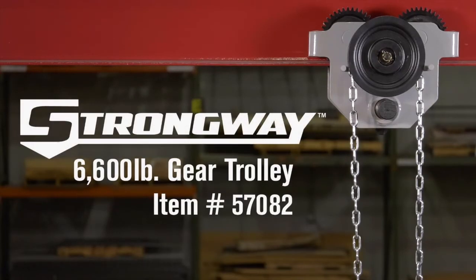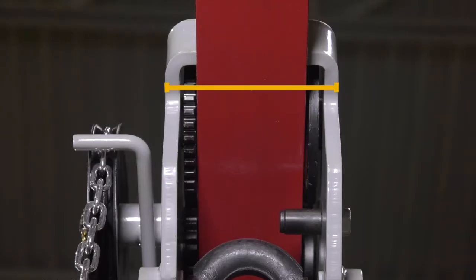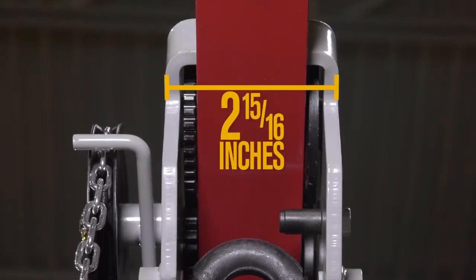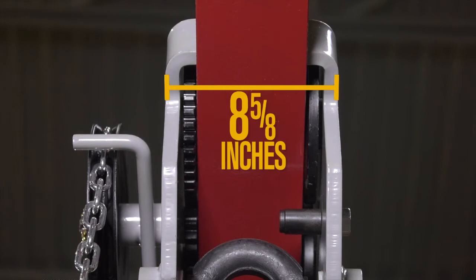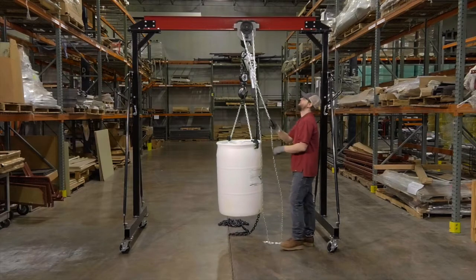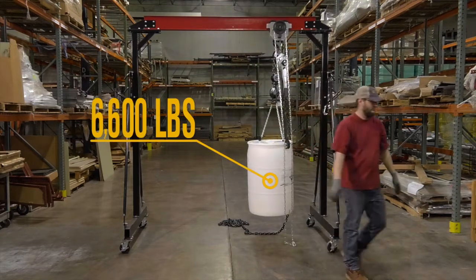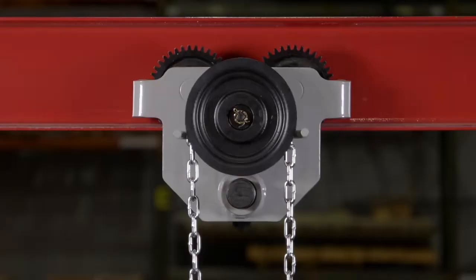This gear trolley from Strongway is just what you need for precise positioning of heavy loads. The versatile design fits both flat and tapered beams, with flanges that measure 2 and 15/16 inches to 8 and 5/8 inches. It supports the heaviest loads on the durable all-steel construction.